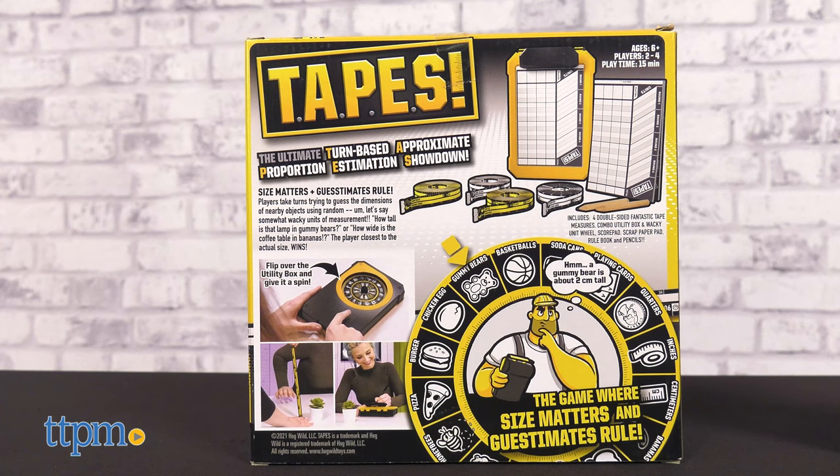Tapes is actually an acronym standing for Turn-Based Approximate Proportion Estimation Showdown.